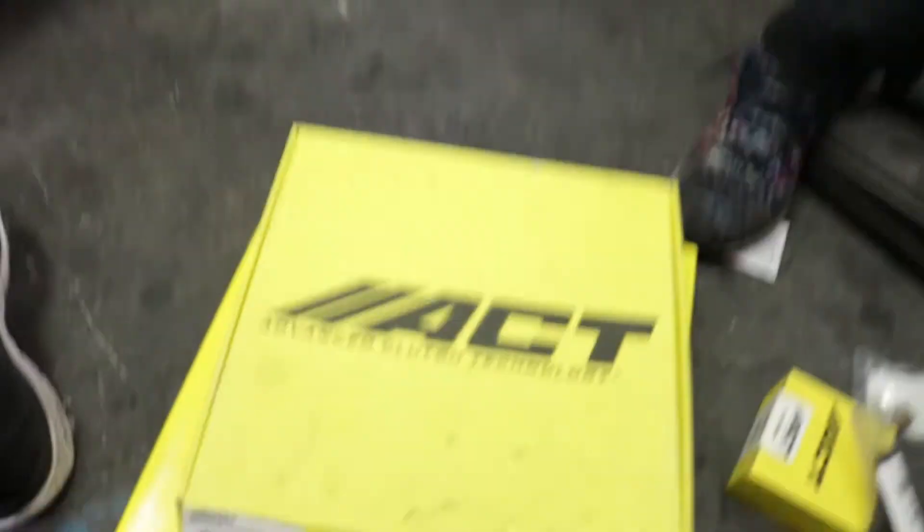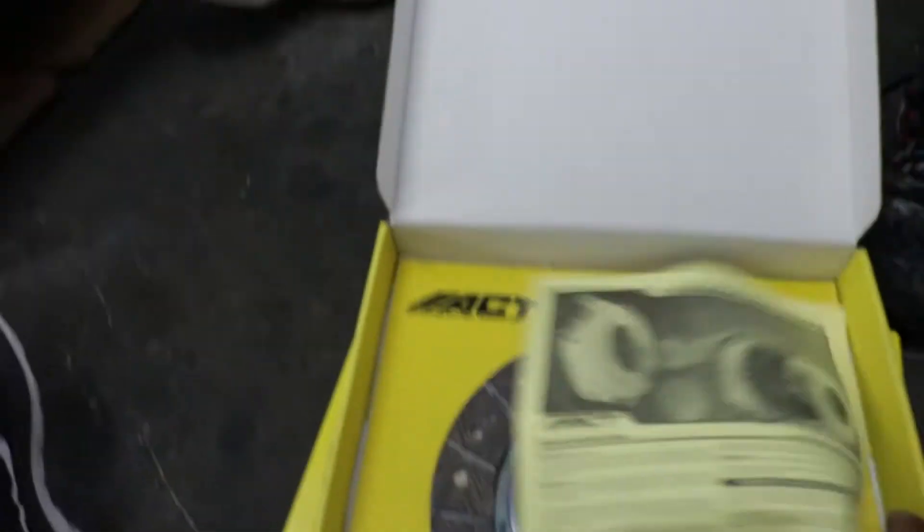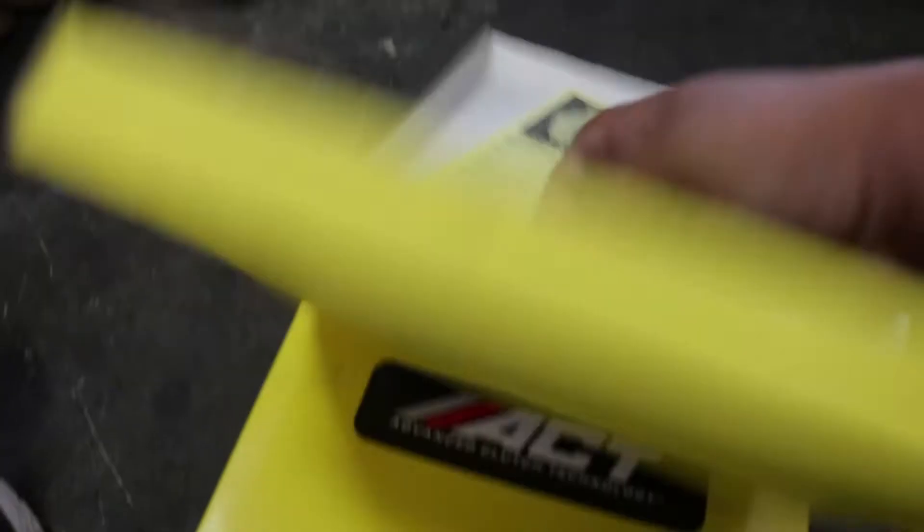Now we have some overnight parts from Japan — brand new in-box ACT clutch. This is the sprung disc here.